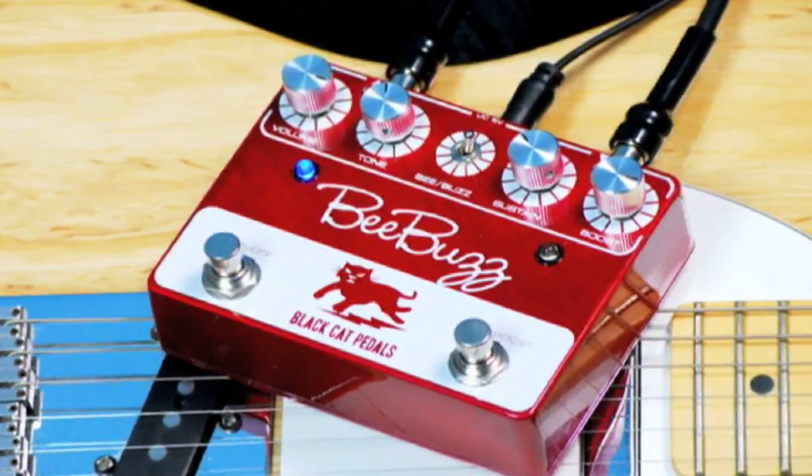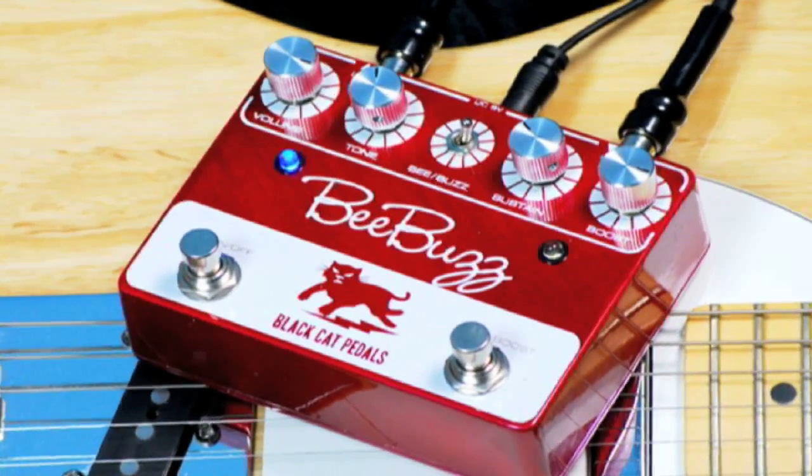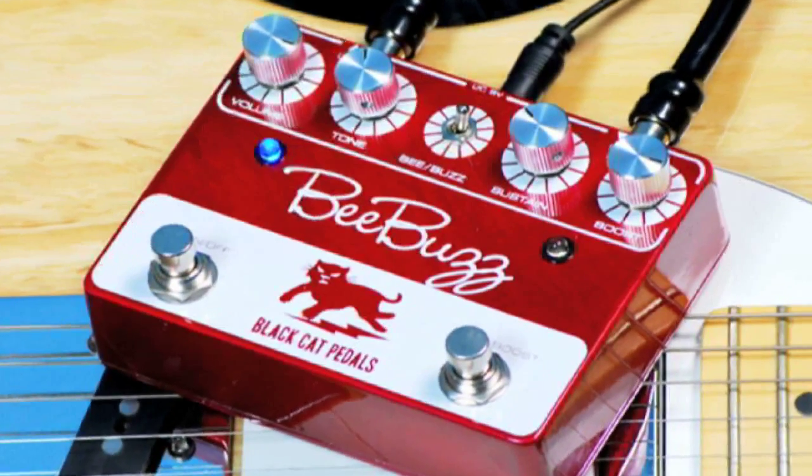Check out how thick and full the B-Buzz can sound for leads. Sustain for days.